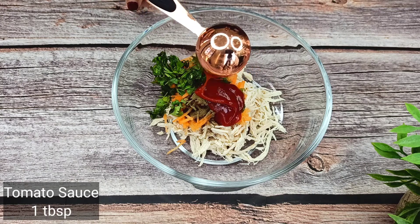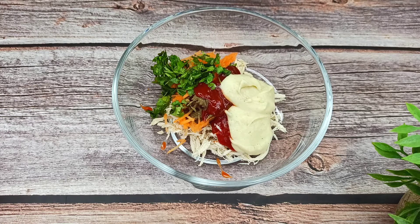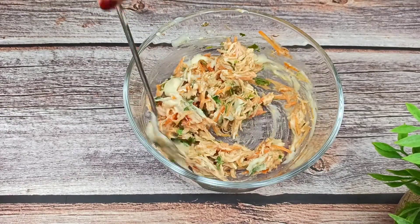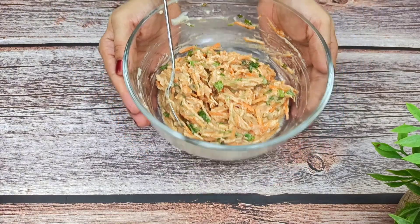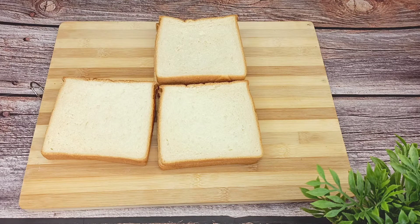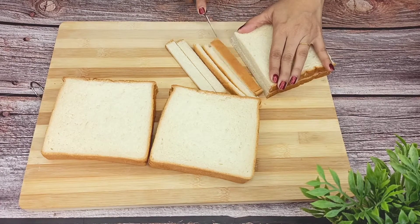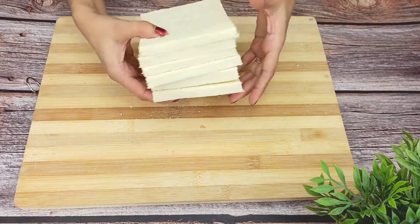સાં સાતમો — આ ફ્રીજে দুদিন পর্যন্ত রাখতে পারবেন। (You can store this in the fridge for up to two days. Now for the sandwich, I have taken some white bread and cut off the side crusts.)